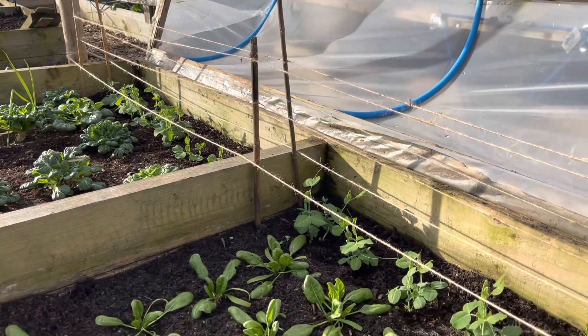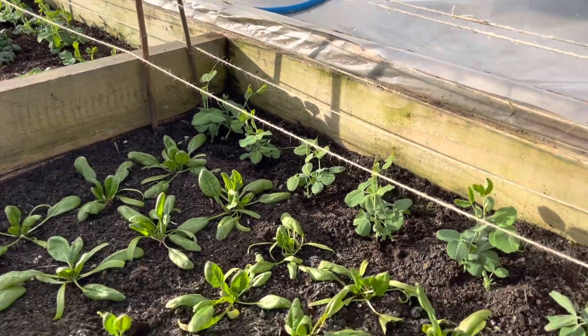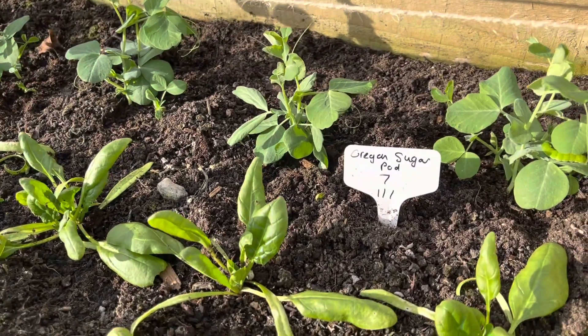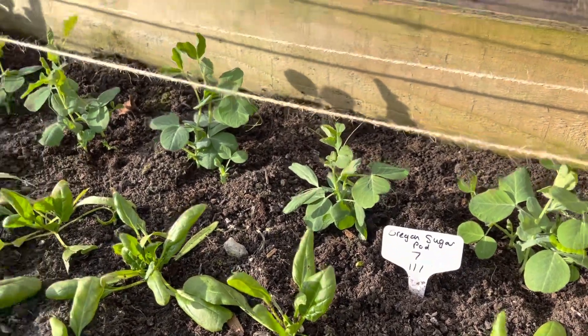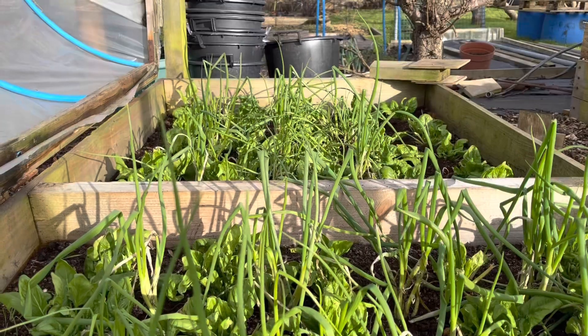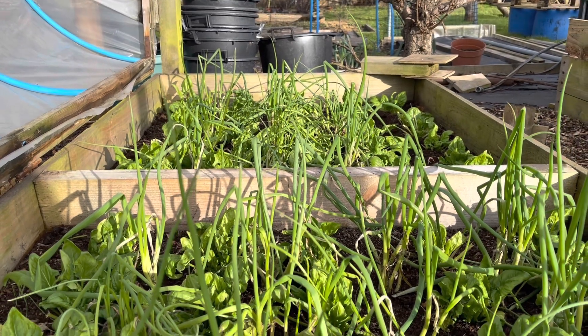Hopefully we'll be harvesting fresh peas for our salad mixes. They're a mangetout variety — Oregon sugar pod — started 1st of January, so we should be harvesting those towards the end of May.